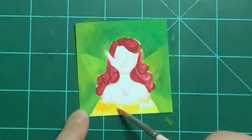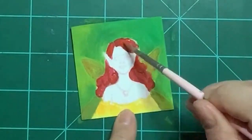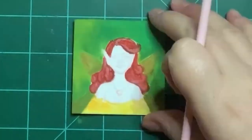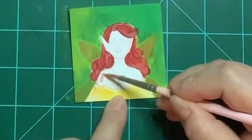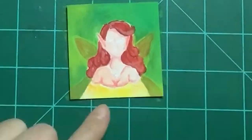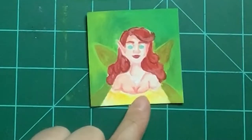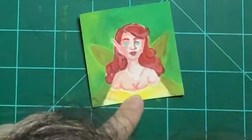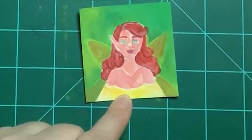This last painting — I had iPhone problems transferring videos to my computer, so the last part wasn't recorded. But you can see the final painting at the end of the video. This one was the cutest of the three — she has light yellows and greens. The two and a half by two and a half inch paintings were the hardest to get details in, especially this last one because she has the smallest face.